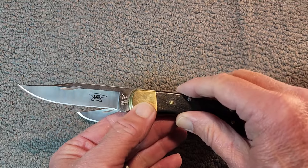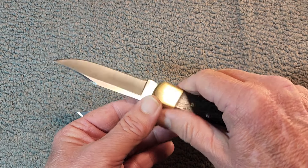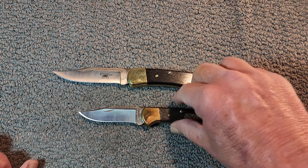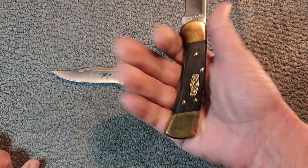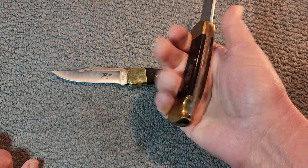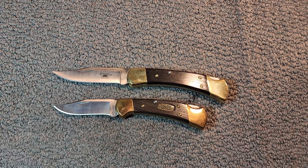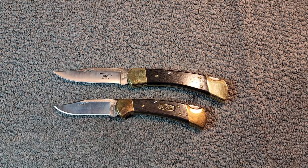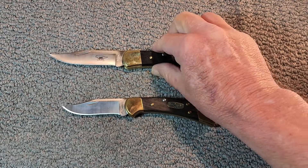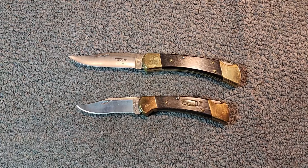For me, it's easier to control the smaller blade, so the 112 fits my needs. However, if you have larger hands and cutting tasks where extra blade length helps, you'd want to consider the 110. Considering the weight on both of these — yes, they're heavier — but when you hold them in your hand it gives you such a good grip and just gives you confidence. The solid weight really makes it feel like you're holding a knife in your hands.